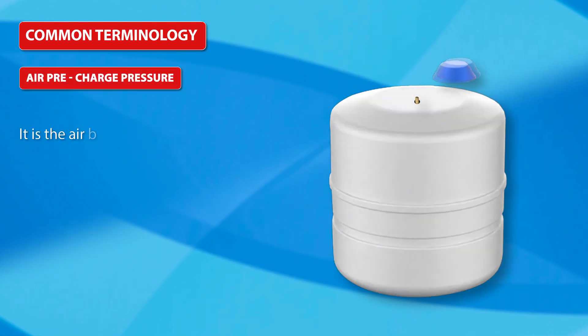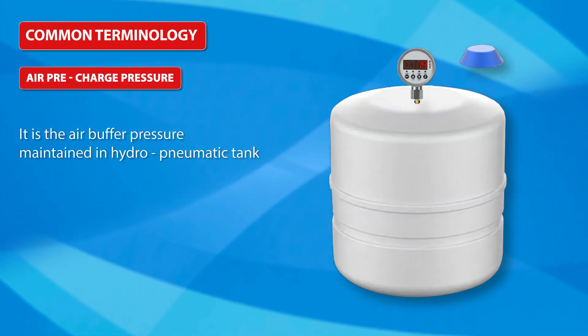Air Pre-Charge Pressure is the air buffer pressure maintained in the hydro-pneumatic tank.